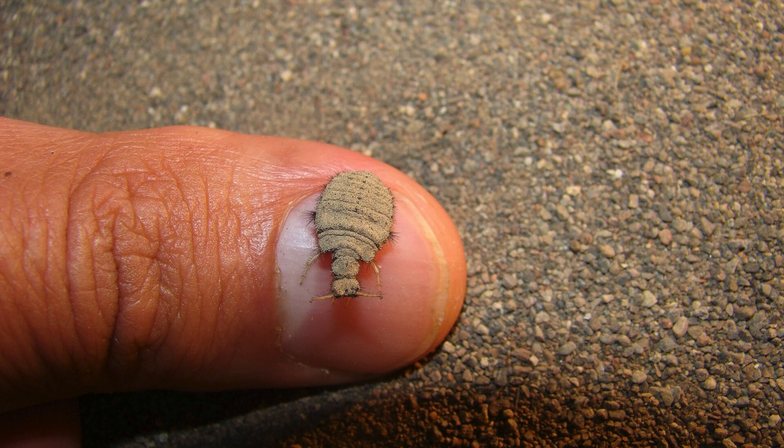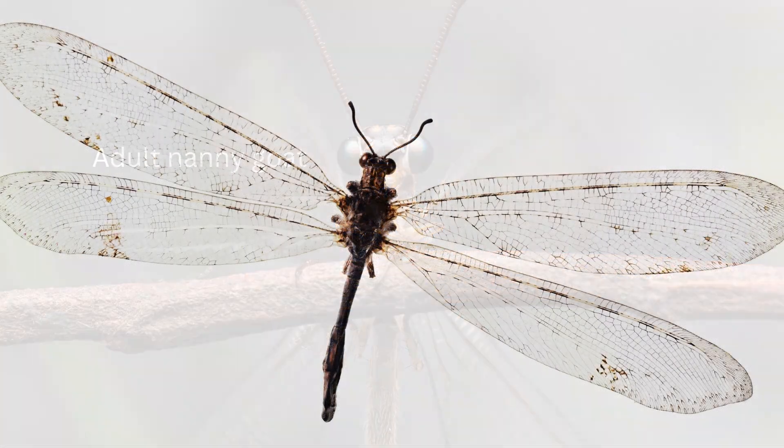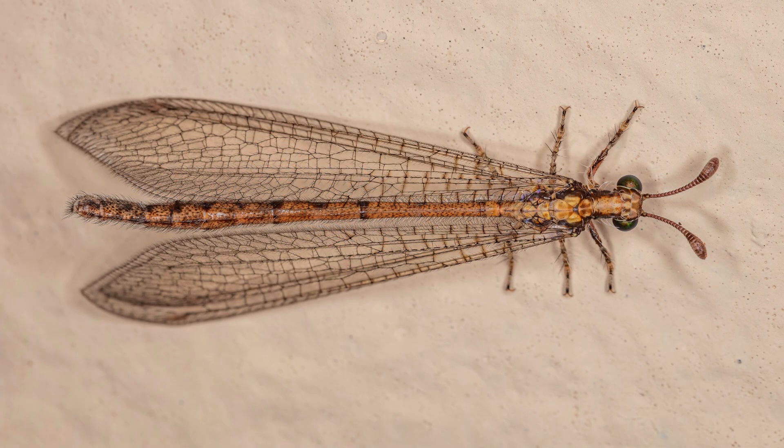As they grow and develop, they eventually pupate — P-U-P-A-T-E, pupate — and transform into the winged adult stage, at which point they emerge from the soil to become active flyers.